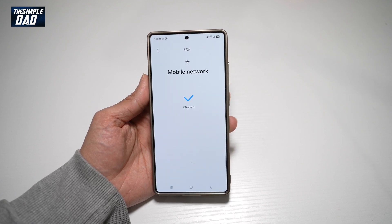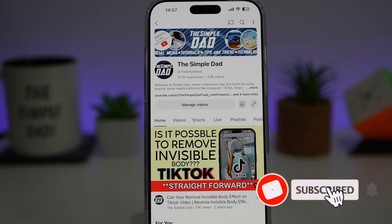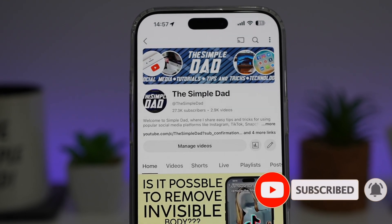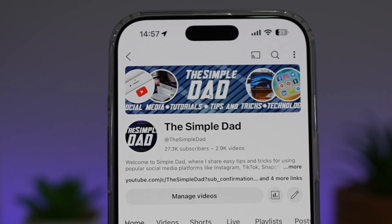So there you go guys, that is how to run diagnostic tests on a Samsung S25 Ultra. If you're new on the channel and you want to find out more about your iPhone, your Android phone, or any other social media apps, then don't forget to subscribe to this channel to become a part of the Simple Dad community. Hit the like button if you find this video useful.